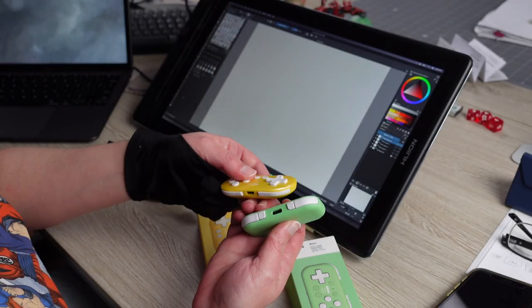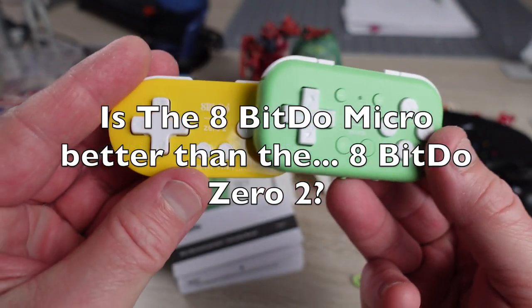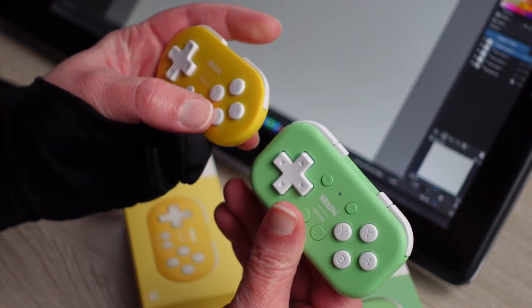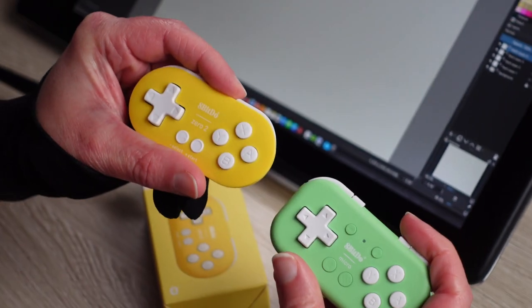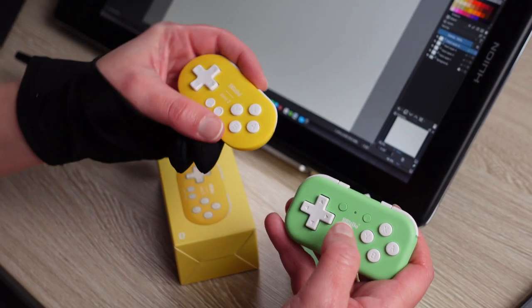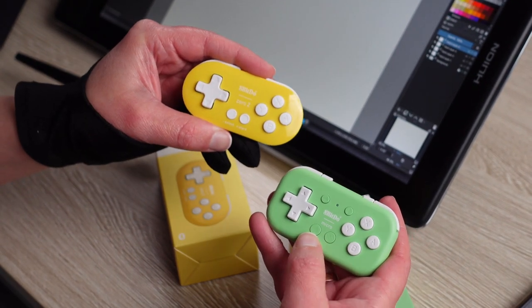We're going to explain to you why the 8-BitDo Micro is better than the 8-BitDo Zero Two — sometimes, for certain circumstances, or just sort of what you feel is right for you.